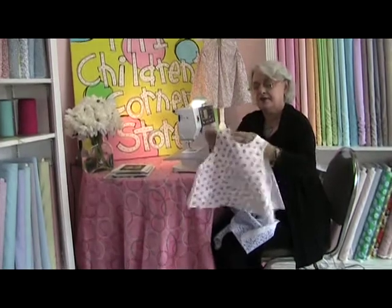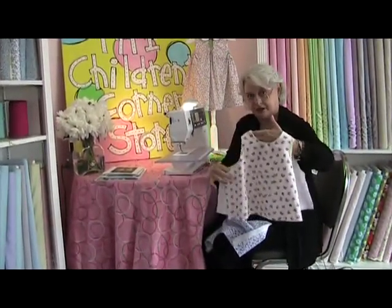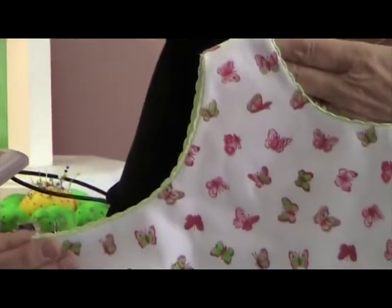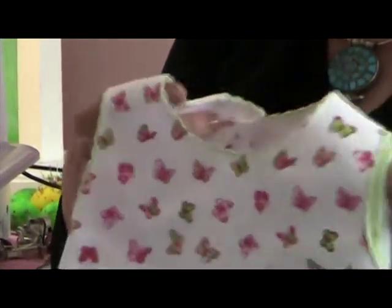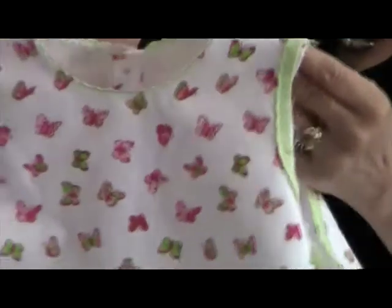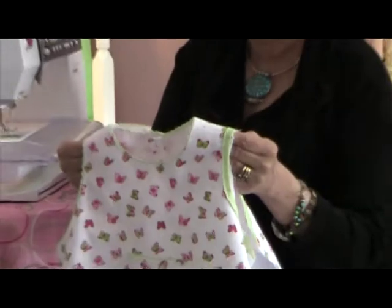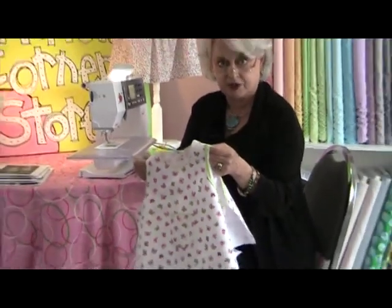On this franny, I have finished this side and I have pressed it. The other armhole is done in the same way. This particular franny has trim on the edge, but that does not change the way it's done — it's done in the exact same manner.